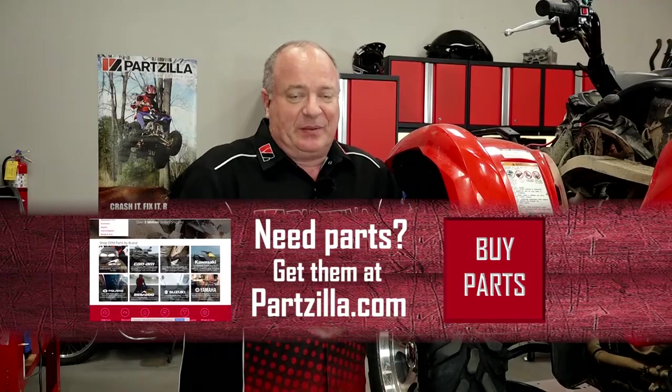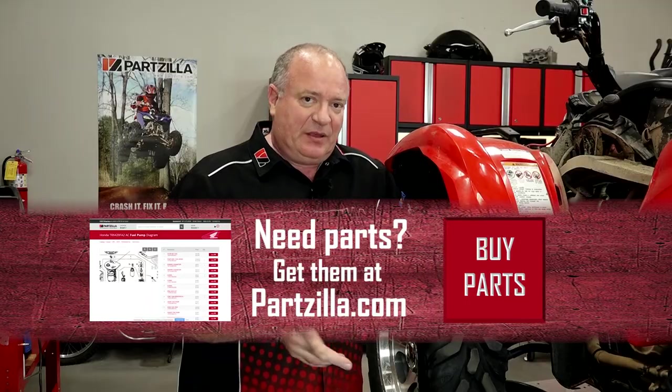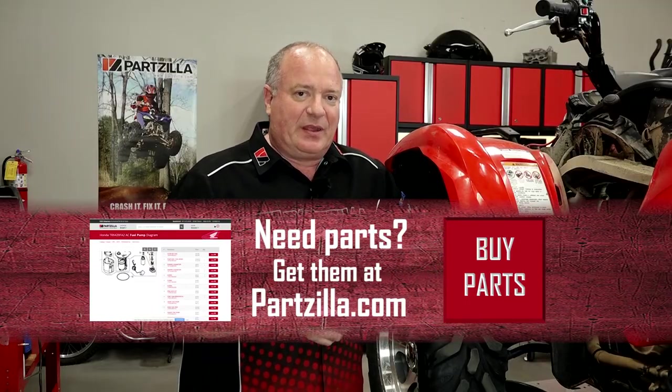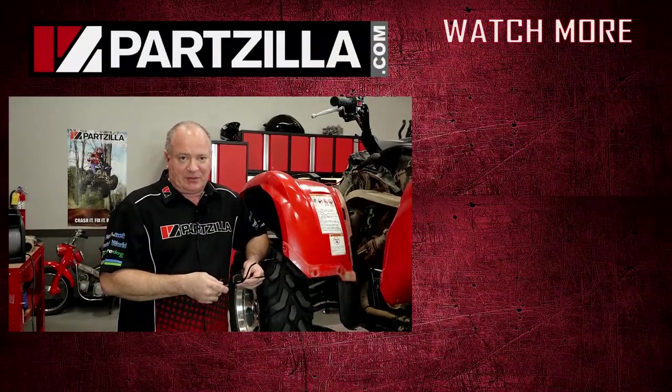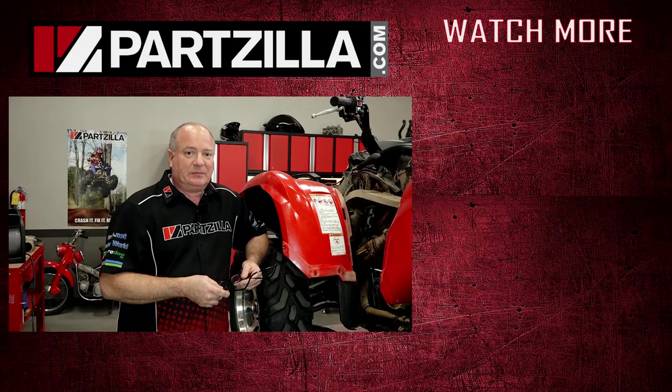Alright guys, that pretty much wraps this one up. All I have to do now is just get the plastics back in place. Do yourself a favor — unless you like going through that flushing procedure, why don't you change out your radiator fluid every two years like Yamaha says. If you need any parts for your machine, come see us at Partzilla.com and we can get you taken care of. If you like what you see, hit that subscribe button below so you can keep up with whatever I'm working on next. Thank you for shopping with us at Partzilla.com — we will see you in the next video. Have a great day.